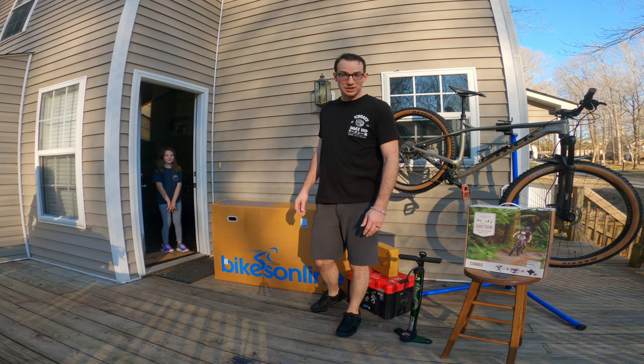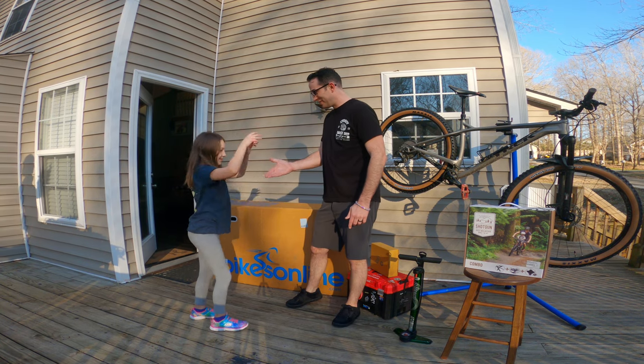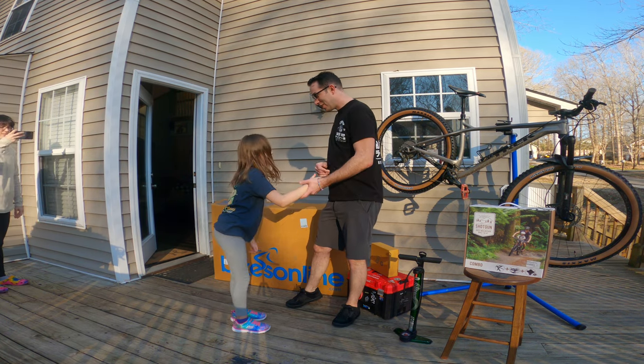We've got one special, special guest. She's coming out now. Come on, Olivia. Welcome to the show. How are you today?